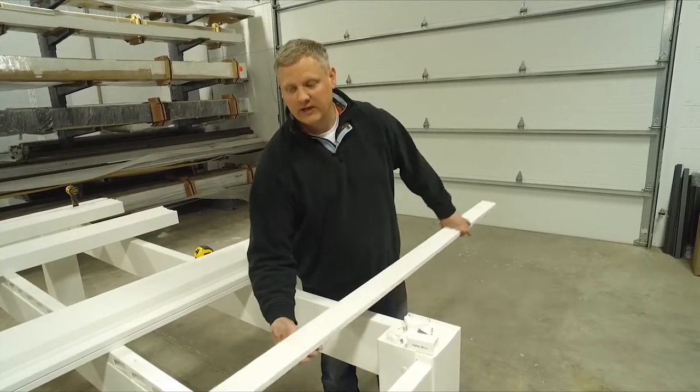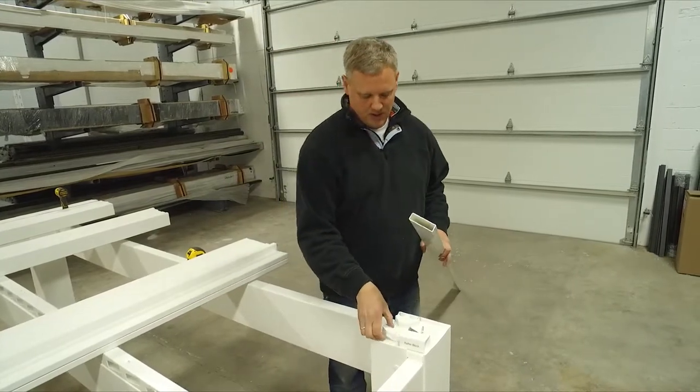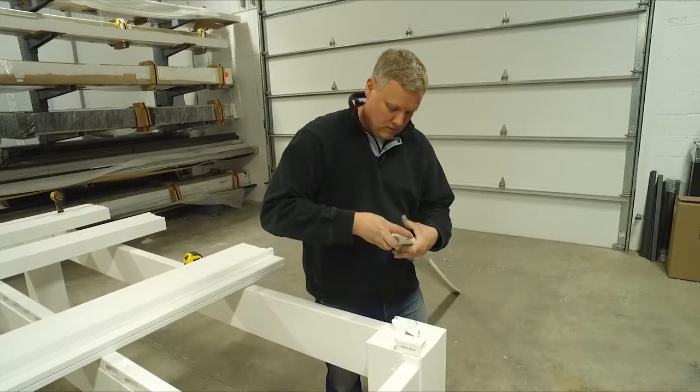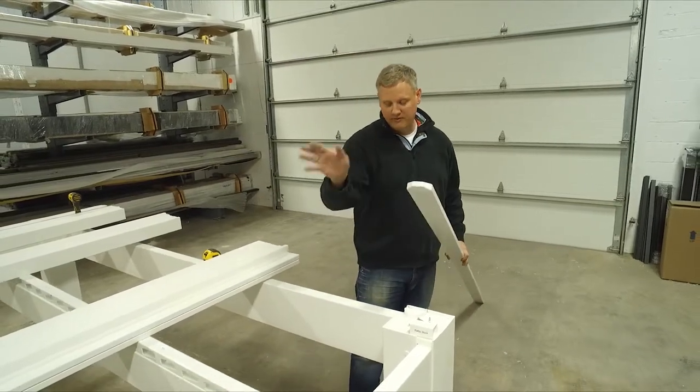Each one of these purlins comes with a cap to fit on the very end, and this little cap makes it a lot easier to slide the purlin in through the holes.